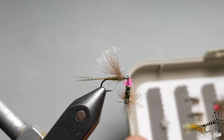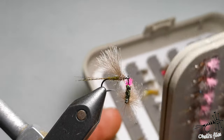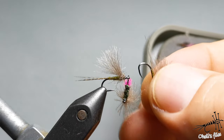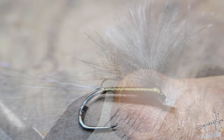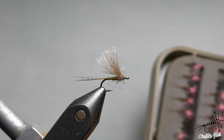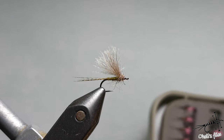Now let me show you something regarding those mayflies. You can make them very simply — just thread and CDC and some cock de leon. Literally one thread for the body and head, just one or two layers, wings and tail, and that's it. This is one of the best flies I know for grayling, definitely.